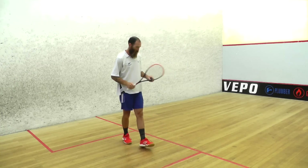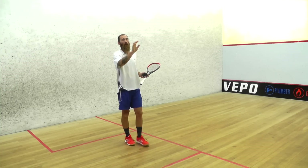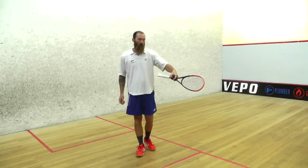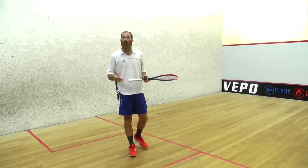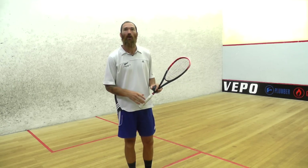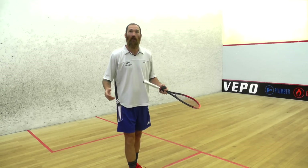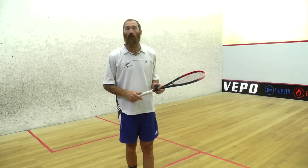Always serve from this side forehand and make sure you're trying to get the ball as tight as possible on that side wall. Generally most people have a pretty good forehand drive. If someone is standing right up close to the box, professional PSA players will hit the ball hard at them, or just behind them, so the ball goes behind them and they have to retrieve it off the back wall. That gives you time to get to the tee and look for the volley.